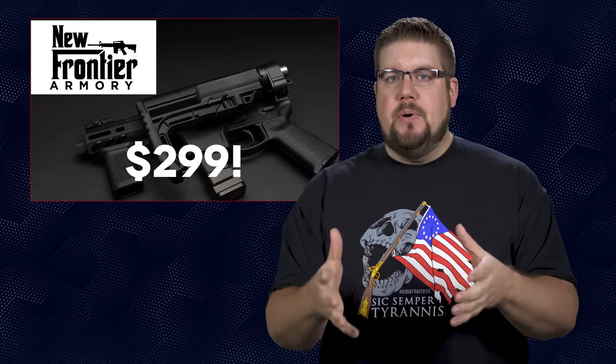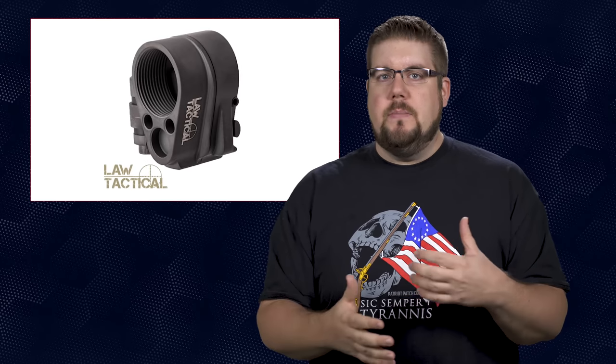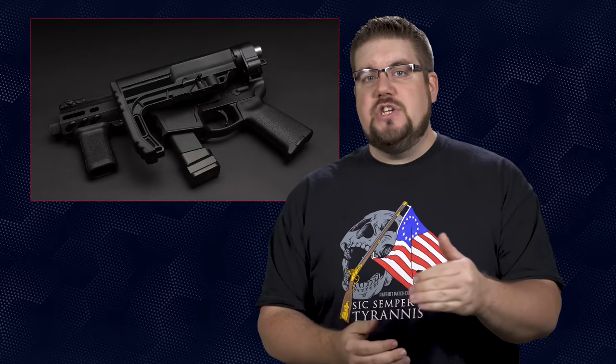I think the best you could do putting together the LAW adapter and a forged lower would be right around the same price point, and I'd rather have a nice billet lower over a run-of-the-mill forged unit. When you think of the cost of most 9mm lowers, things get a little more expensive by comparison. Both the Shield Arms and the New Frontier offerings are pretty rad if you ask me, but you guys know the drill — I want your input. What would you rather have: a standard AR lower with an adapter, or a lower with the folding mechanism built in? Sound off in the comments below.